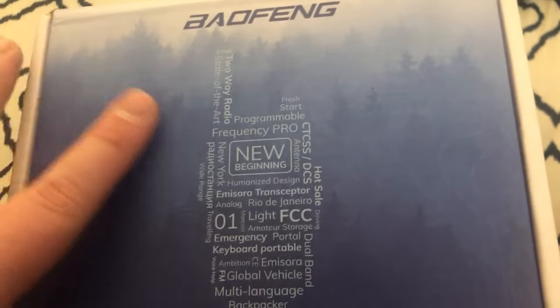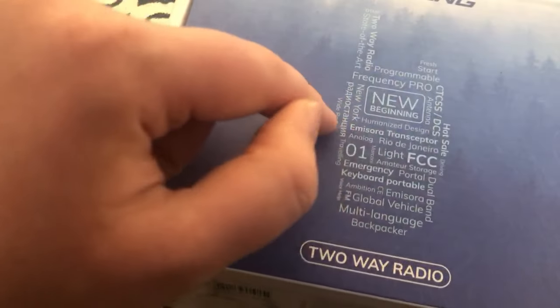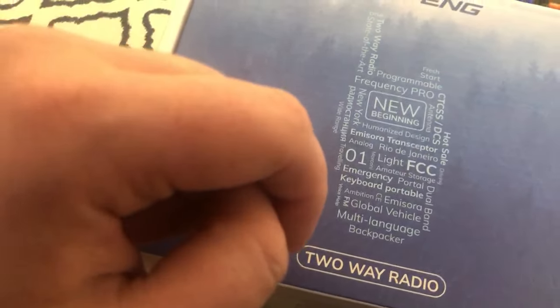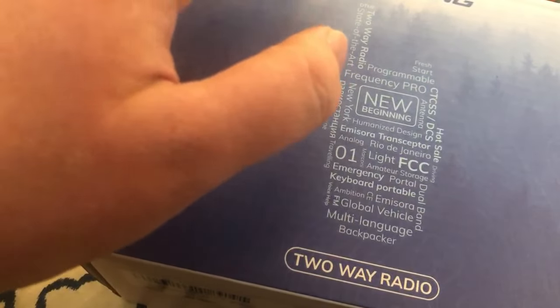Reading off the box: 'New beginning,' 'Humanized design,' 'Analog,' 'Marconi,' 'Emergency,' 'Portable,' 'Keyboard,' 'Ambition,' 'Voice,' 'Help,' 'FM,' 'Global Vehicle,' 'Dual Band,' 'Multi-language,' 'Backpacker,' 'Amateur,' 'Storage,' 'Light,' 'FCC,' 'Driving,' 'Hot Sail,' 'Montana,' 'New York,' 'Wide Range,' 'Traveling,' 'Frequency Pro,' 'Programmable,' 'Fresh Start.' Some of these I find really funny. And of course that FCC thing is going to be important.